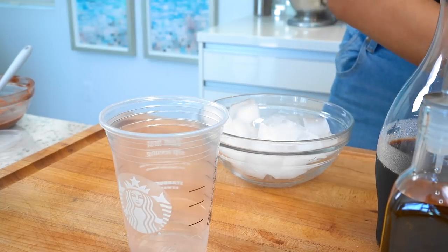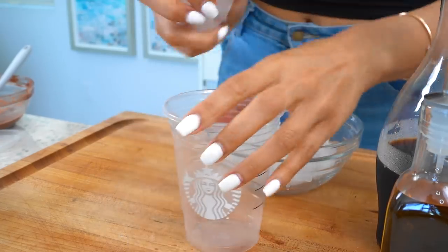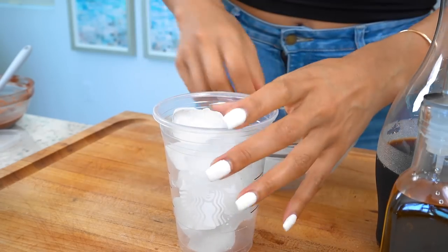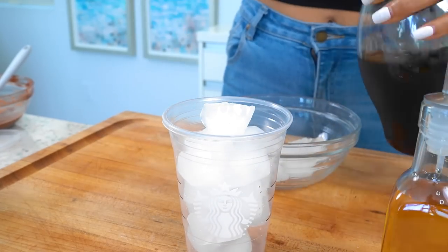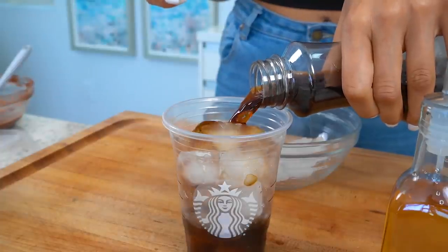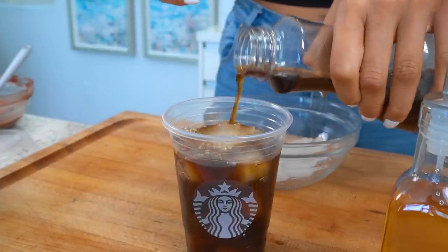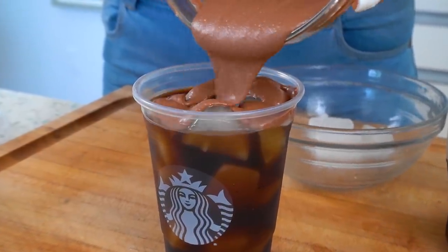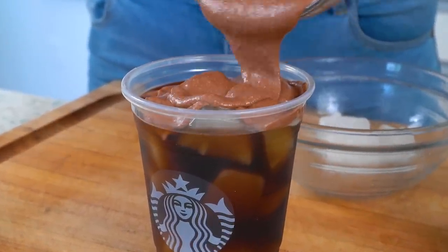I hope it turns out, guys — I hope it turns out. I know the cream tastes delicious. Let's add in our ice. Add in our cafecito — this is just some cold brew, it's a medium roast. Now let's go ahead and add in our dairy-free chocolate cream cold foam.